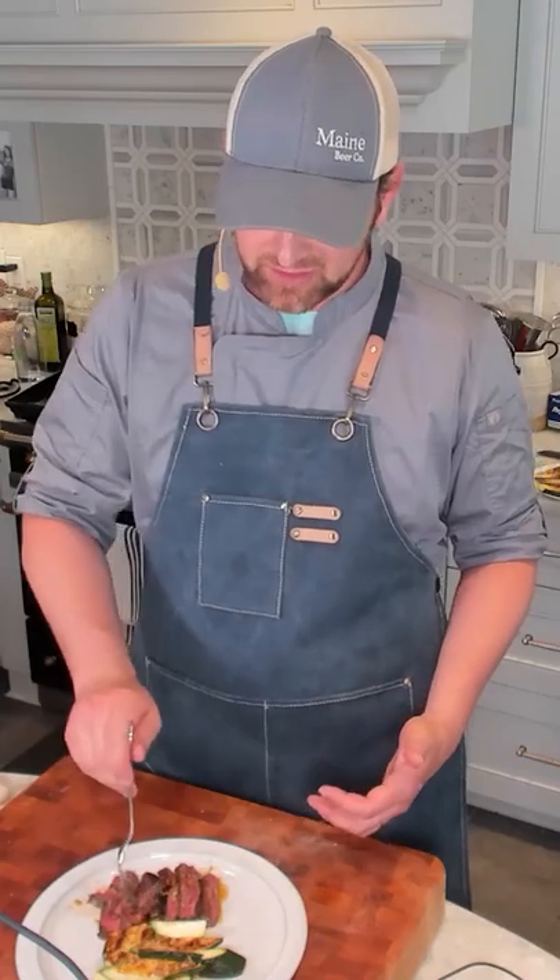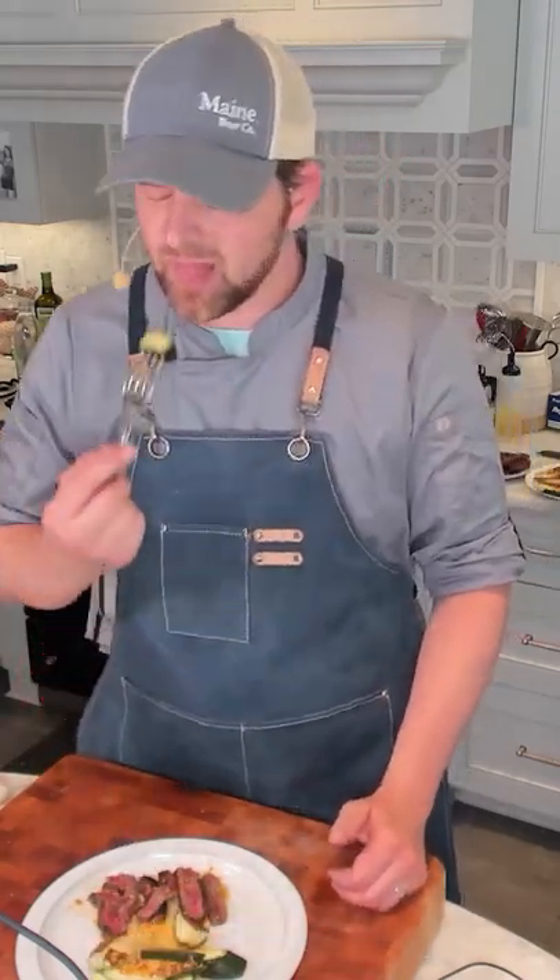It is bright, it is fresh, it is delicious. It is beefy, sweet, sour, garlic, spice. This is so good. This whole thing is a 30-minute meal. I'd eat this all day. I'm going to go eat this off screen — see you next time.